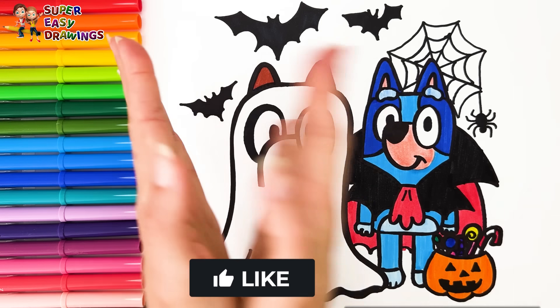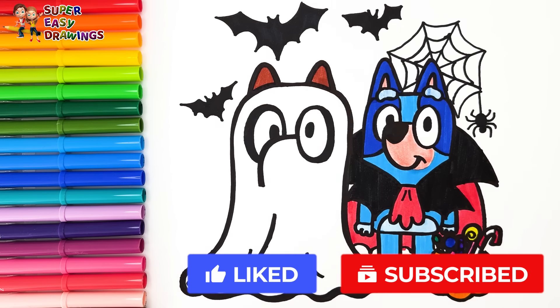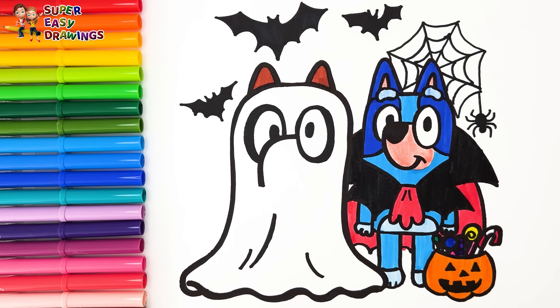If you like this video, please like this video and subscribe to the channel. See you in the next video! Bye!